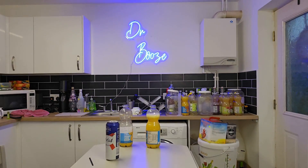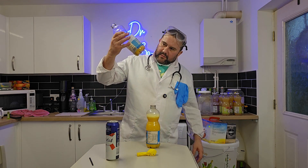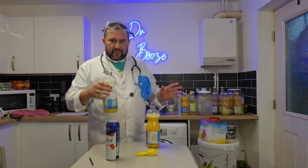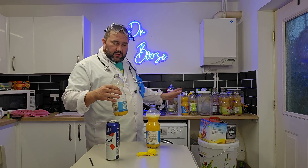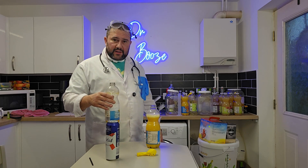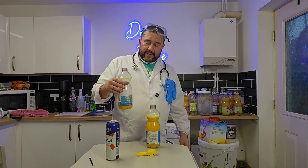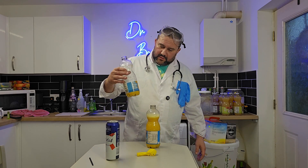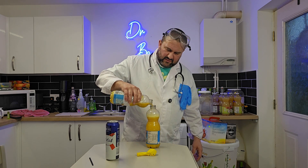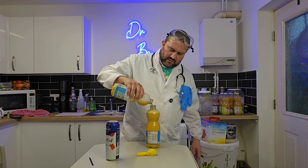I'm gonna mix up the lees and a little bit of juice that was left. This has been sat for about two to three days without a lid, so all sorts of little beasties could have got in — I don't know. But I'm gonna do it anyway. It's nice and lumpy — happy days, nice lumpy juice.